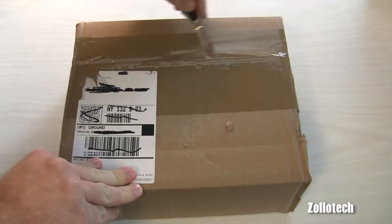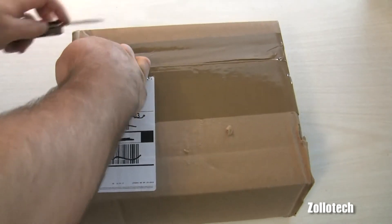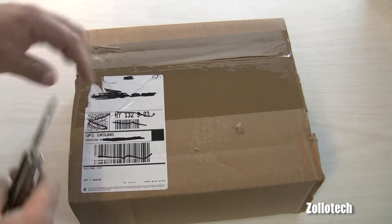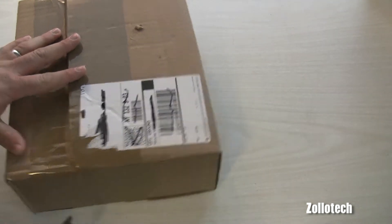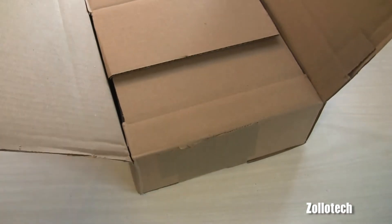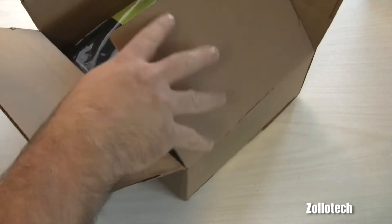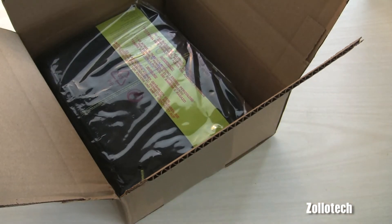Let's go ahead and open this up. To save the effort of blanking out names digitally — kind of a pain to do — why not use the old marker? A lot quicker, a lot easier, and saves me some work. Let's go ahead and see what we've got here.